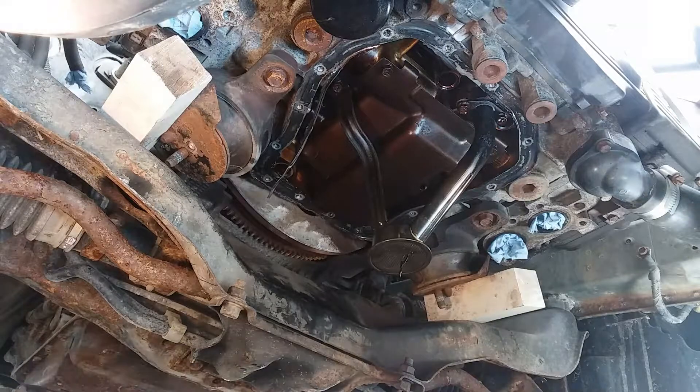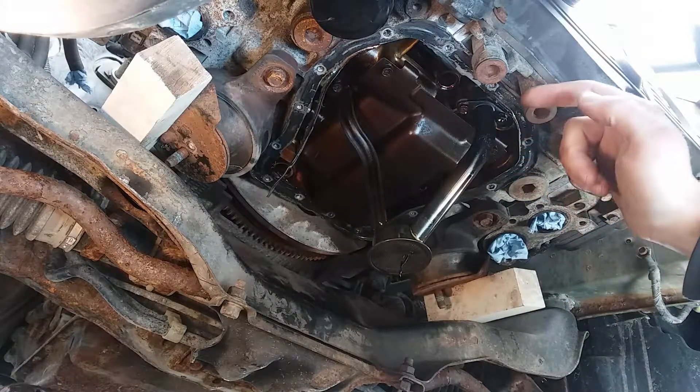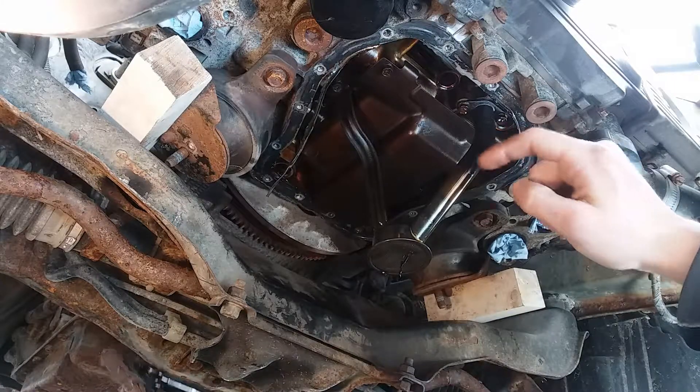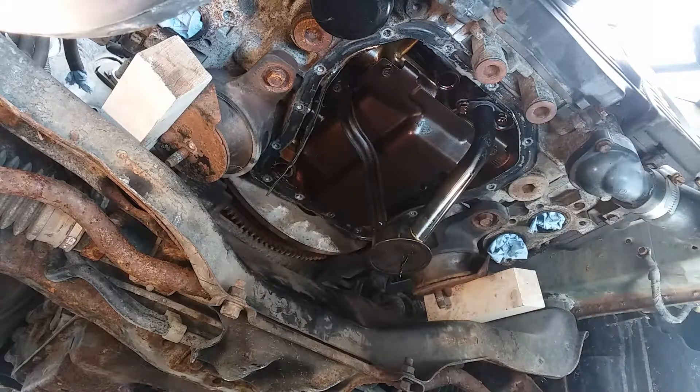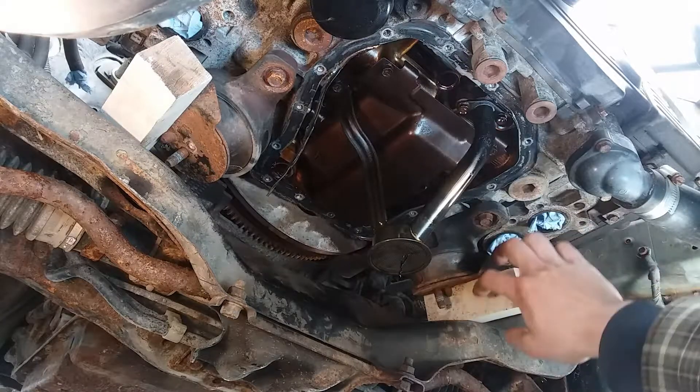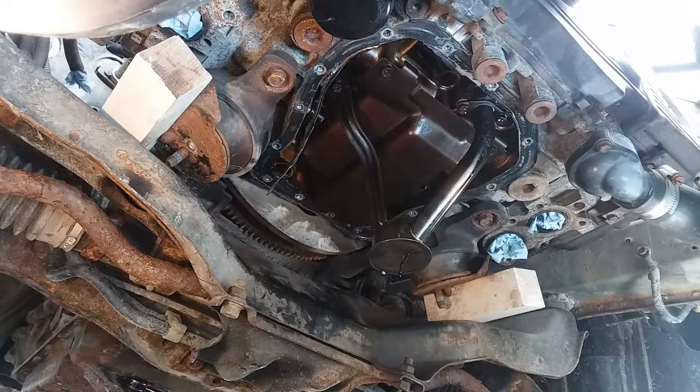There we go. I've heard of people having interference issues trying to pull their pan out and going ahead and unbolting the pickup and everything, but on this model there's two inches of clearance — that'll do you.